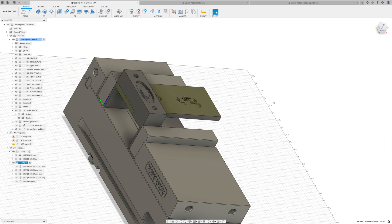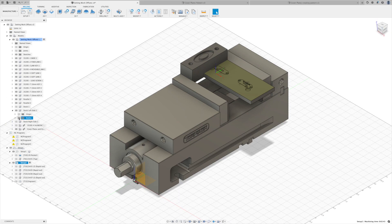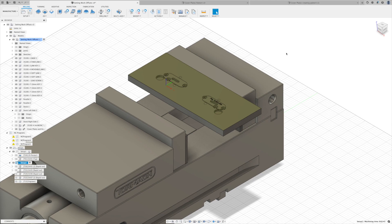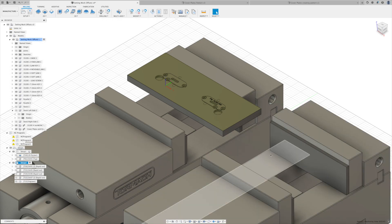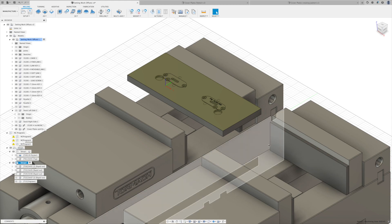Now let's move on to using multiple work offsets for two different vices. We'll focus on the cover plates and talk about two ways to increase machining efficiency: first, using multiple work offsets with two vices; second, patterning across a pallet. For multiple work offsets, I have this set up as my G54 work offset on the machine. I'd make sure that was programmed and probed at G54, then for a second vice I'd go to G56, since G55 is reserved for my tool setter on the fixed jaw.